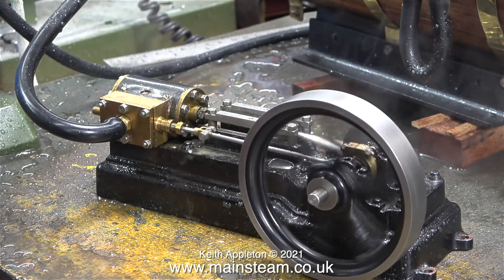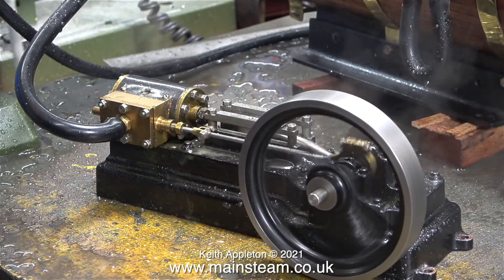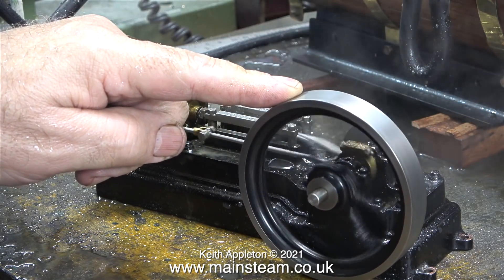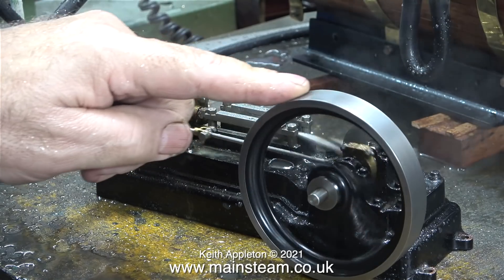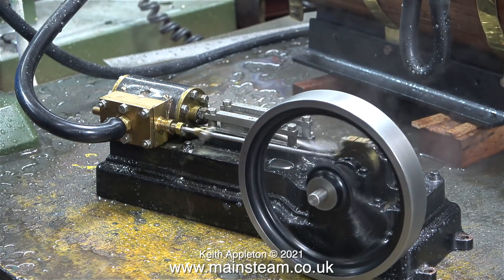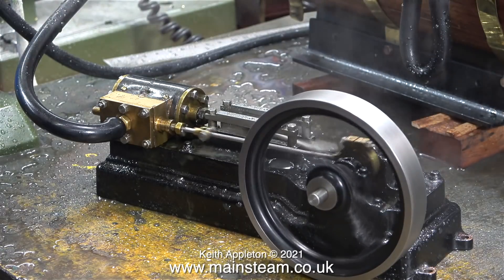The cylinder of this engine is made from gunmetal, so unlike the Stuart Double 10 V which is made from cast iron, it doesn't rust. So I don't need to run it on air and inject oil at the end of the test. Time for me to go — stay healthy, thanks for watching, and I hope you found it useful.